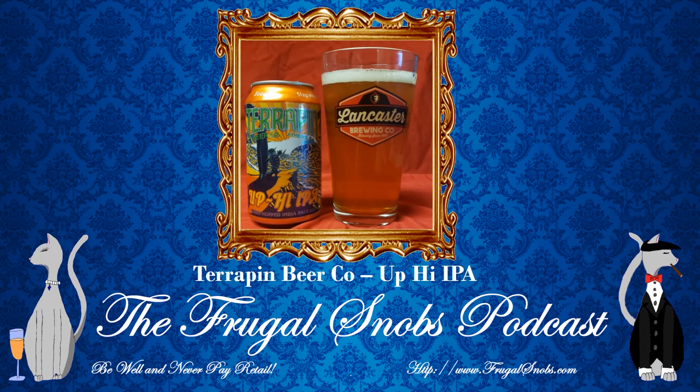Now, you would think that Terrapin Brewing Company would be based out of Maryland, right? Terps. No — Athens, Georgia, folks.